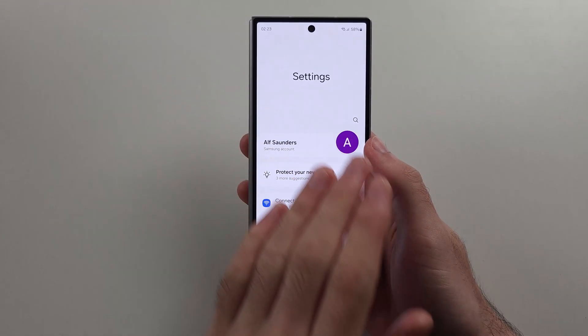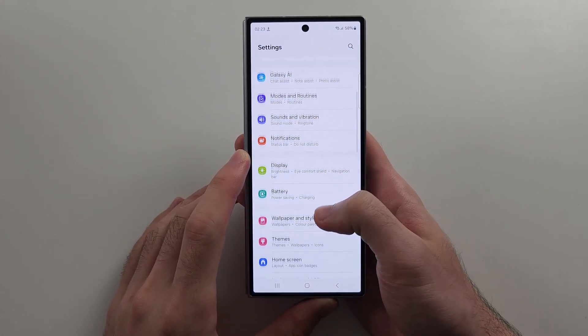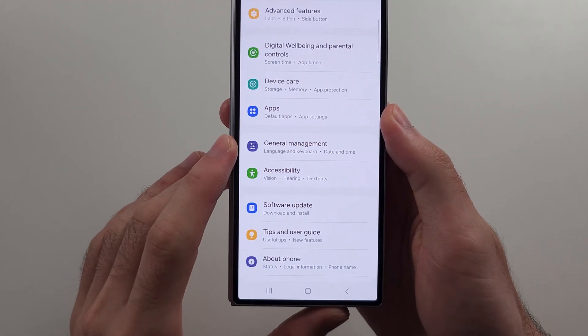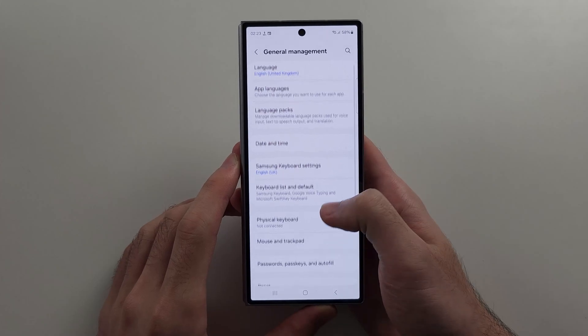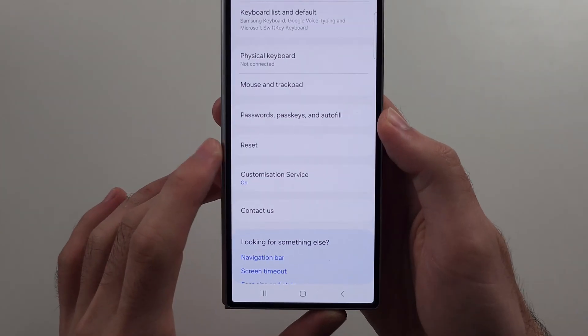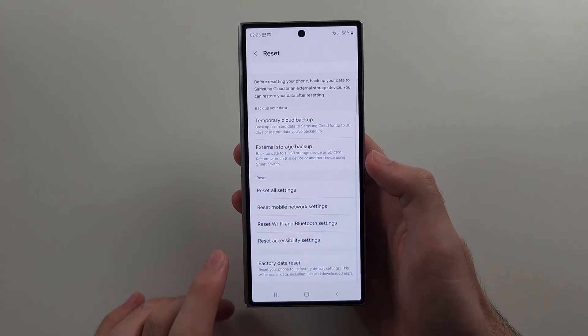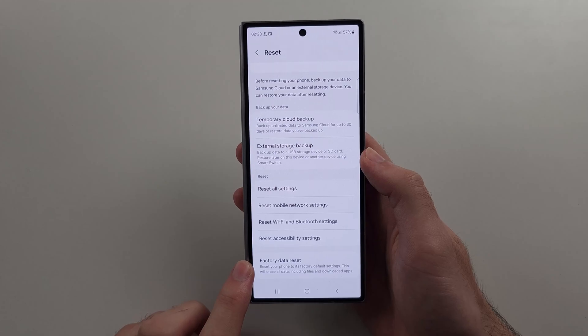If not, back up all the data on this phone, then from Settings scroll all the way down until you see General Management, then scroll down again and select Reset. Perform a factory data reset — this hopefully will solve the issue.